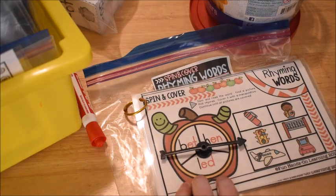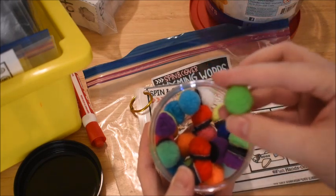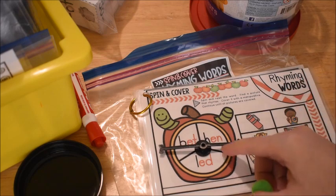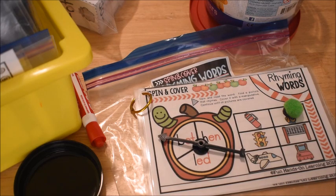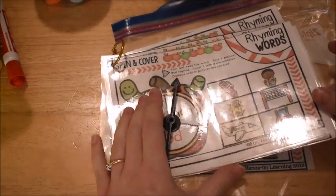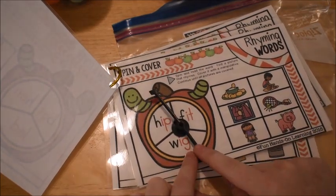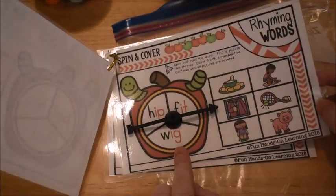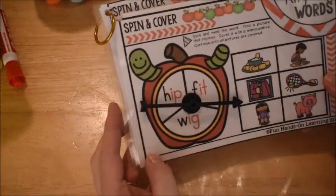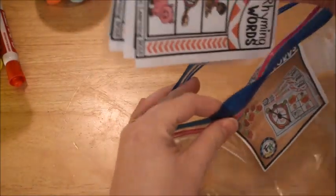Since this has an apple theme, I'd probably use little apple erasers to cover answers. We also love to use pom-poms with magnets on the back. You spin, land on 'bet,' cover up 'jet,' and so on. Then on another day we'd do another page and talk about the rhyming — wig rhymes with pig because pig ends with the same sound as wig. We can also brainstorm: what else rhymes with wig and pig? Maybe 'dig.' I'll leave links to this activity in the description box.